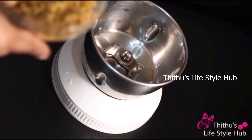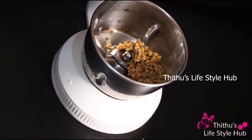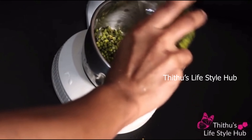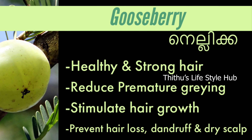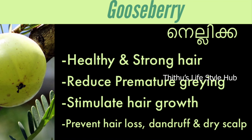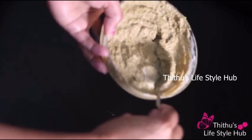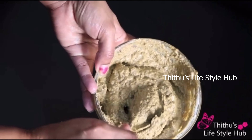I will use a jar and add a little bit of the hair pack ingredients. I will add a little bit to wash it and to make it strong.